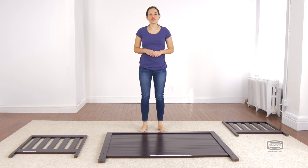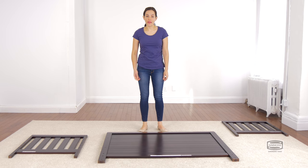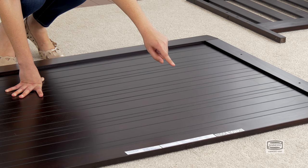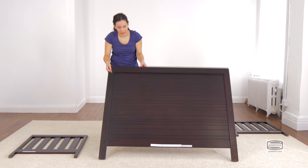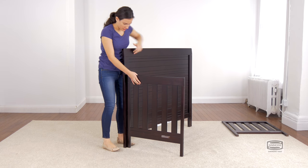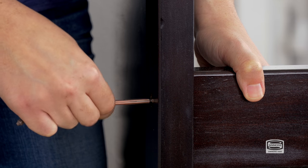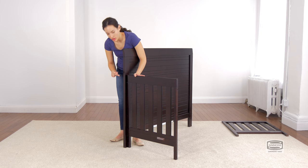The first step is to attach the sides to the back of the crib, and for this you will need six 45mm bolts and the provided Allen wrench. Remember to always use the labels as guidance, and remember to use the short side of the Allen wrench to tighten the bolt.